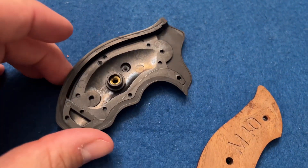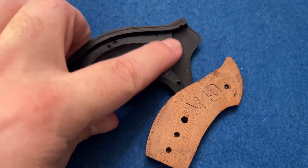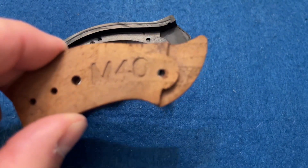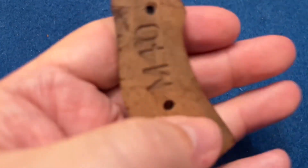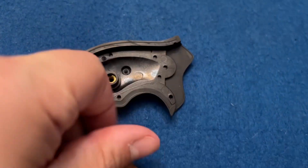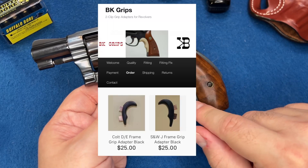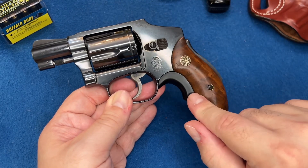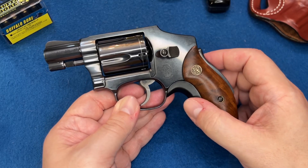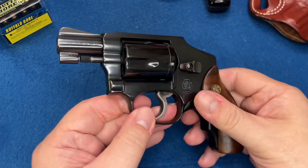When changing the grips on a Centennial, they're both J frames but you need to get Centennial-specific grips, because the ear part that fits into the frame on a Centennial is significantly smaller than on a regular J frame. Regular J frame grips can be modified to work but won't fit right out of the box. This is a Tyler T-grip except this one is made by BK Grips. They're made of plastic, cheaper, and you get them faster — really awesome, and they're not sponsored.